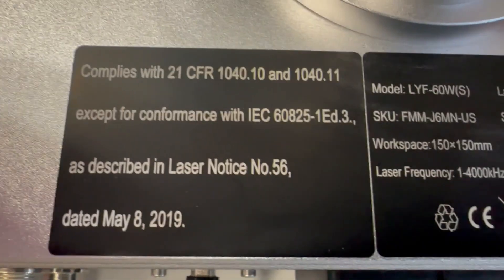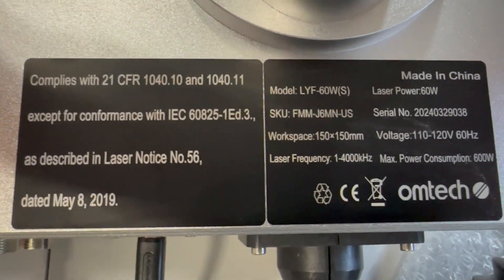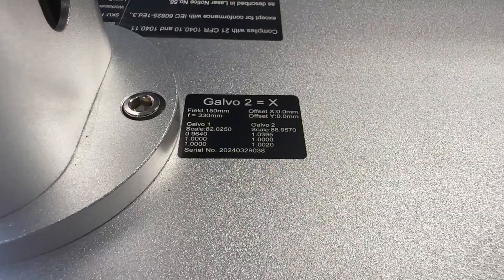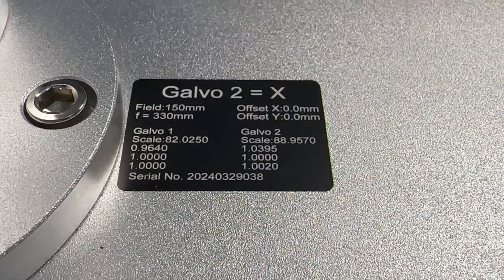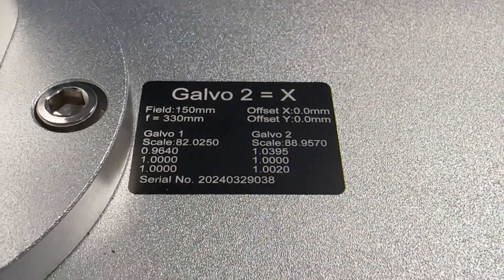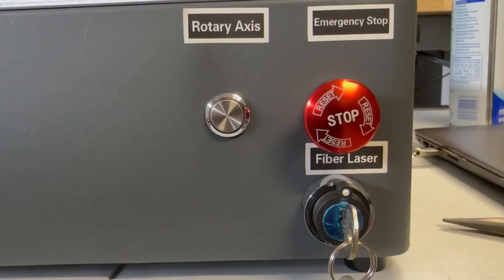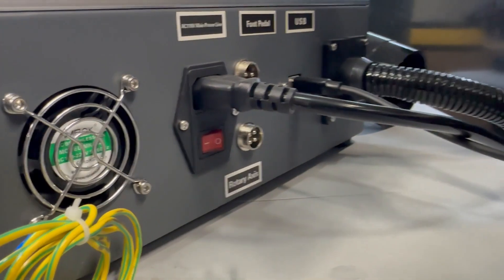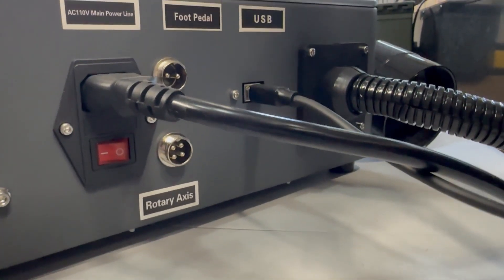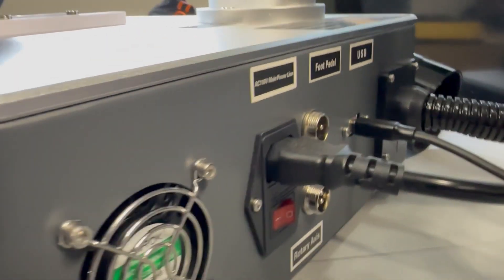Next to your Z-axis you'll find labels for your source, model number, and serial number — useful if you ever need to call support. It offers a two-year warranty and US-based support, which is nice to have. The front has a rotary access port, emergency stop, and a key to turn it on, so little hands can't get to it. In the back you have your foot pedal switch, rotary access input, USB, the fiber optic cable, power, and a cooling fan.